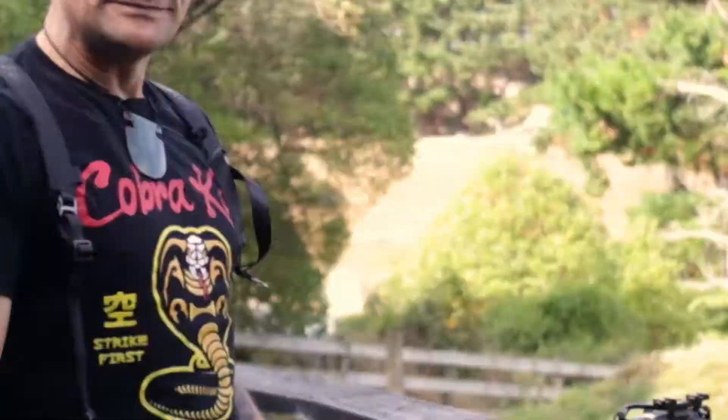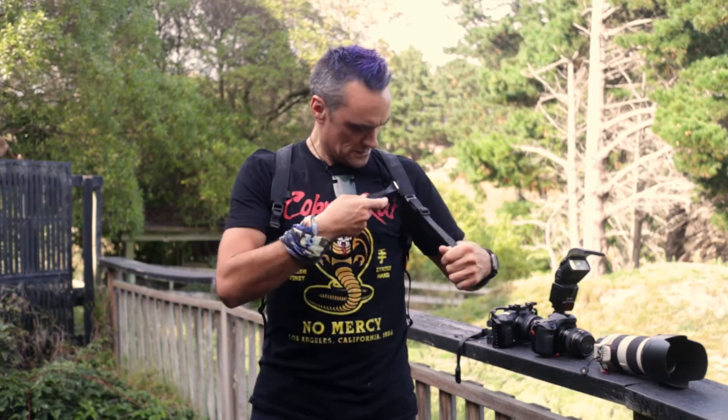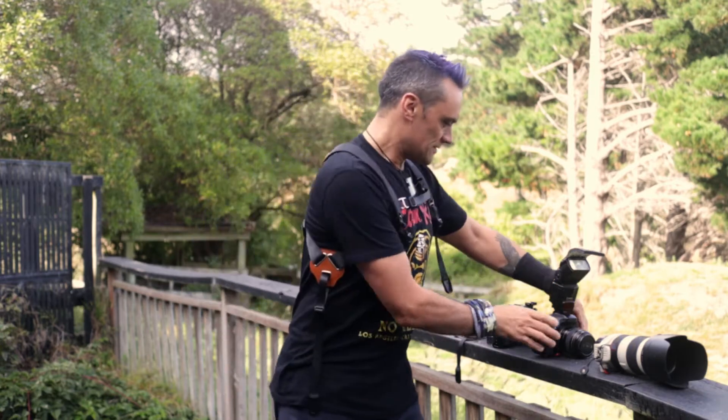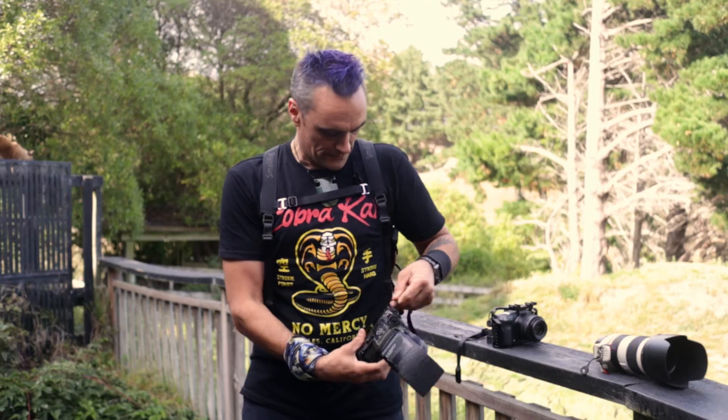I'm going to show you what I'm going to use it for. A great thing about this particular harness is it comes with heaps of extra straps. It comes with a cross strap here just to keep everything in a nice tight package. Then it comes with the ability to carry up to three cameras, possibly even more.